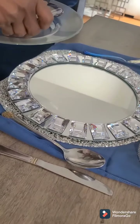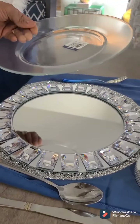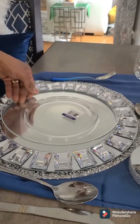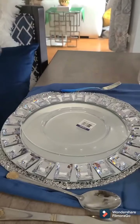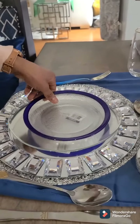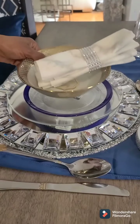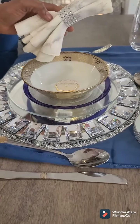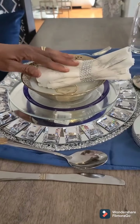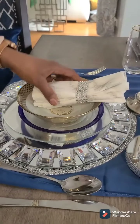Right on top of it I have this mirror charger — I got it from Wayfair. It's gorgeous, I love it. And then right on top of that I have this glass transparent dinner plate that I also got from Wayfair, and this little salad plate I got it from one of the local stores here — I think Winners. The napkin ring also came from Wayfair as well as my napkin.